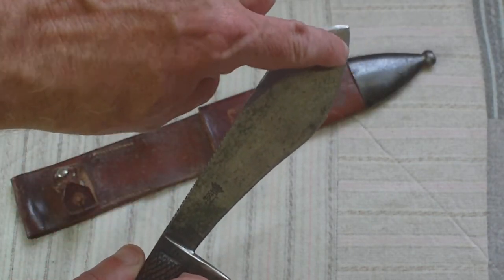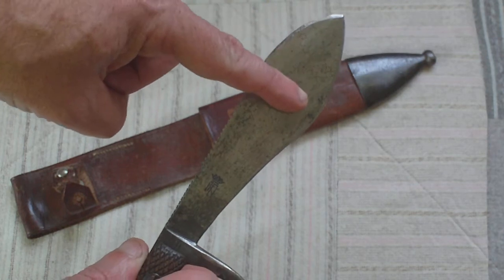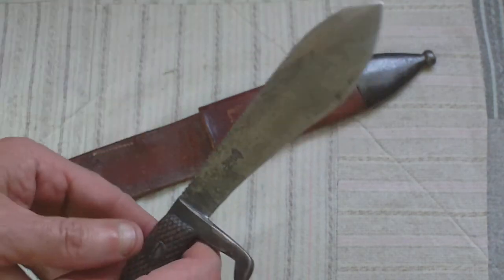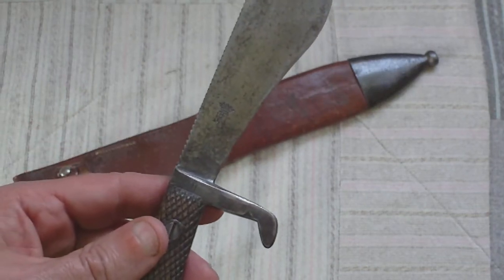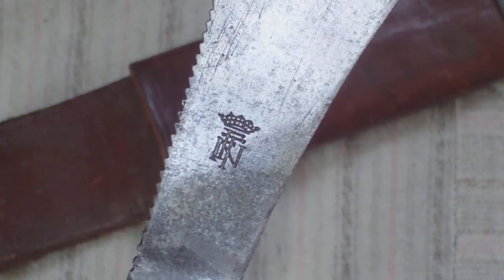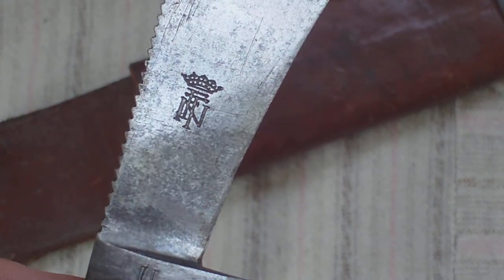If that was stuck in someone, obviously it would pierce the skin, open the wound up quite considerably, and cause quite a lot of damage as it goes in. And it's got the Toledo Arsenal Factory mark on it.